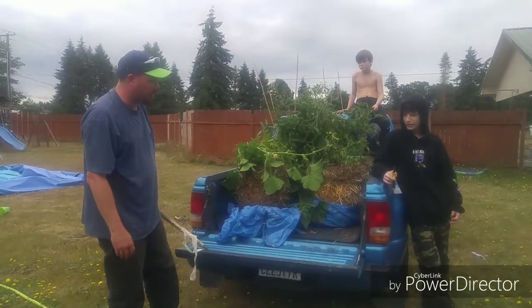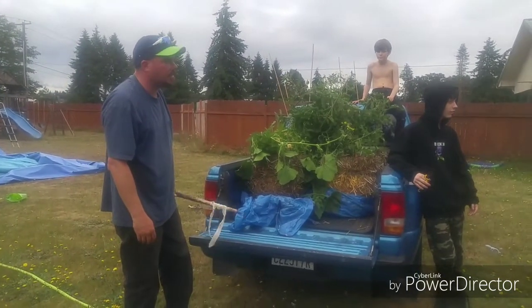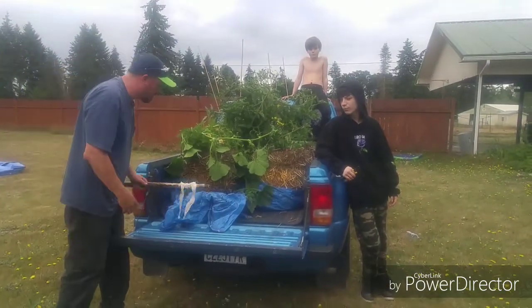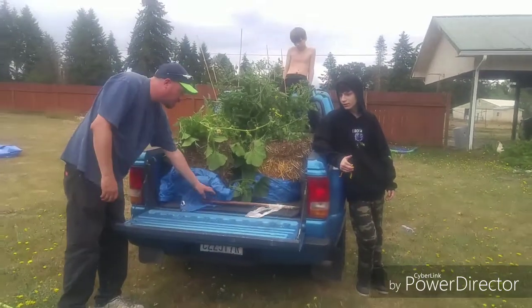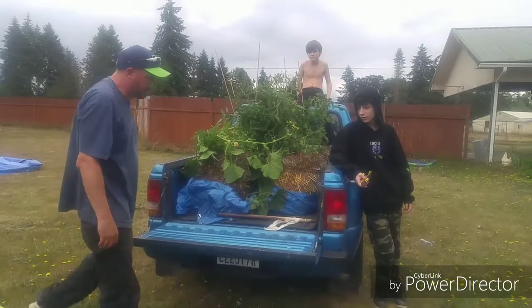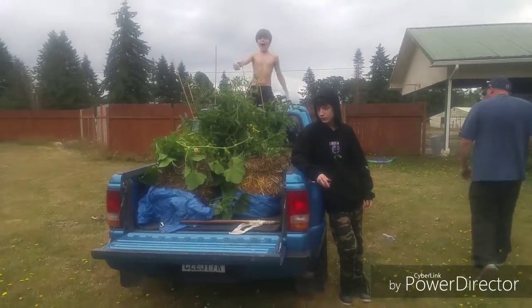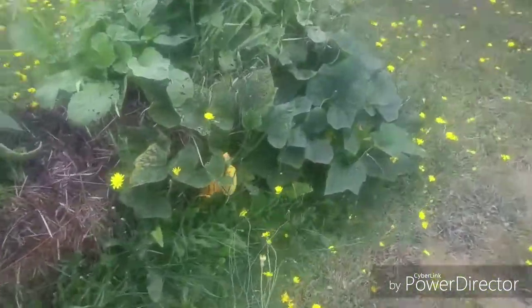We're not gonna drive through there — we've got a wheelbarrow. We'll put these on the wheelbarrow. We have to. I may have squished the squash in between those, but that's okay. It is what it is. We do the best we can.